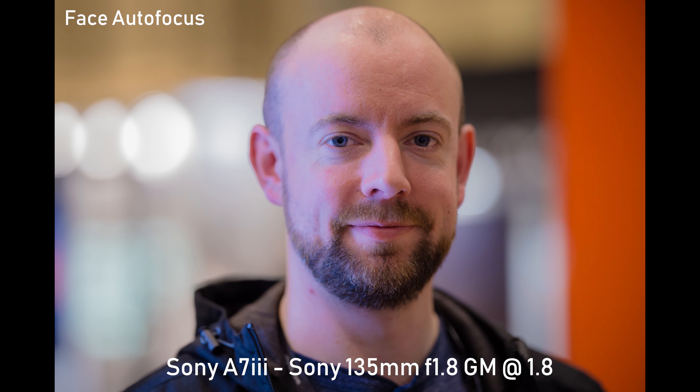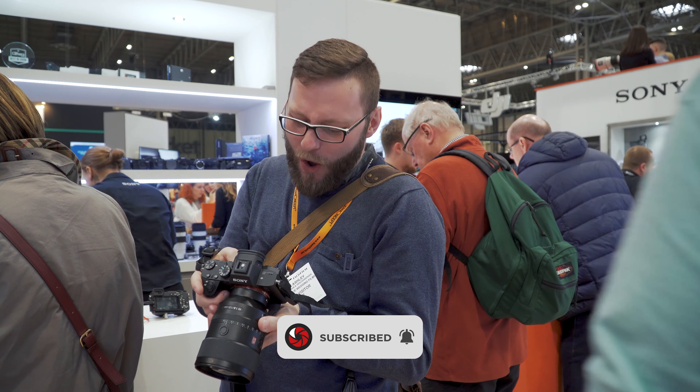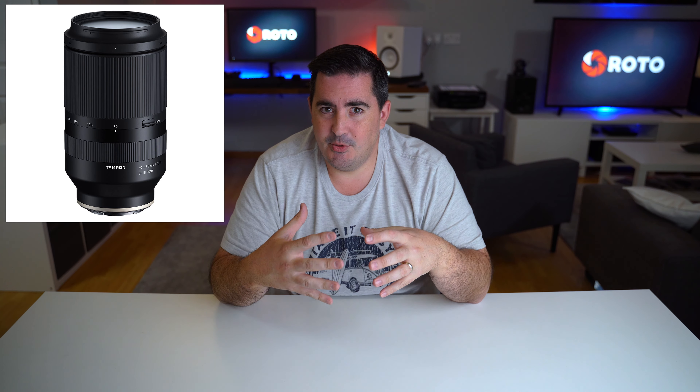The Sony 135 G Master is not a cheap lens and not as versatile as I would like. It will give me the image I want, but at the price it's set and how much I would use it, it's made me think twice. I've honestly been waiting for news on this 70-180 — it's going to be much more versatile for me and let me be creative when I need to, but also help at weddings: standing at the back of a church or taking speeches without intruding, while getting lovely portraits. That's what I want it for.